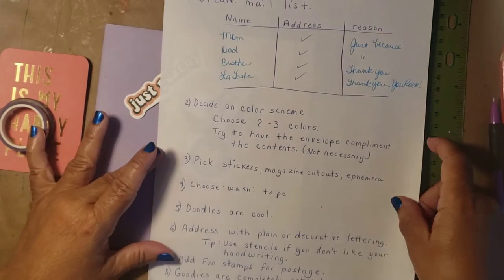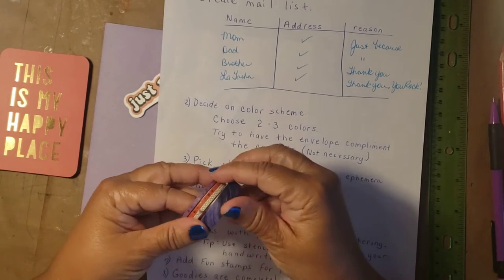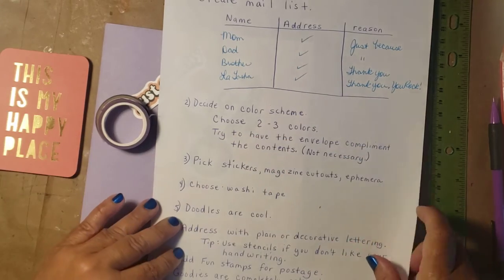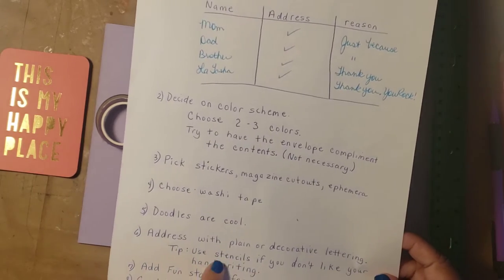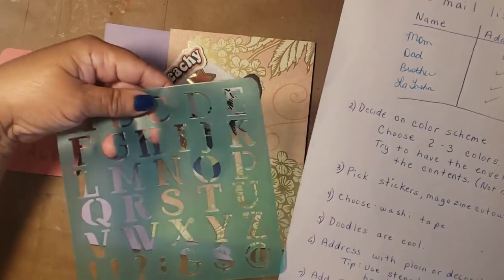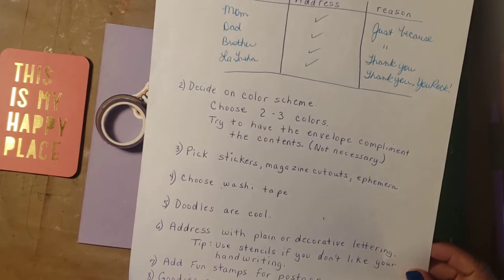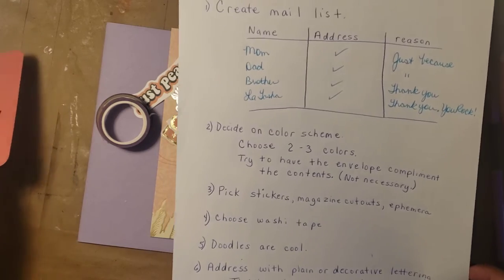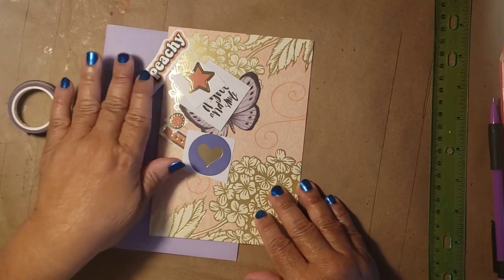Choose a washi — these are some of the washi tapes I'm looking to use. I may have some doodles, but probably don't have time for that today. I am going to address the envelope, probably with this Dollar Tree stencil. We'll see how that goes. Then we'll move on to add the stamps and see what we're going to add into the envelope — haven't decided on that either. So let's get started.